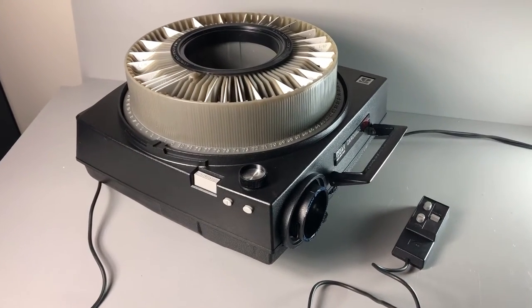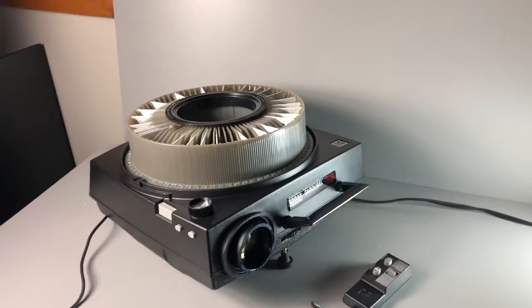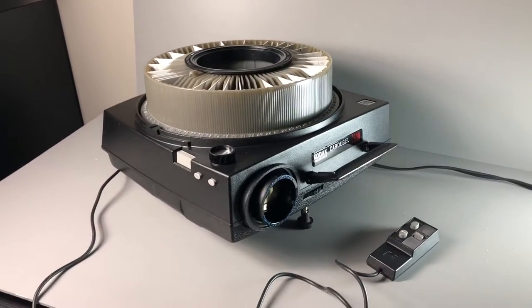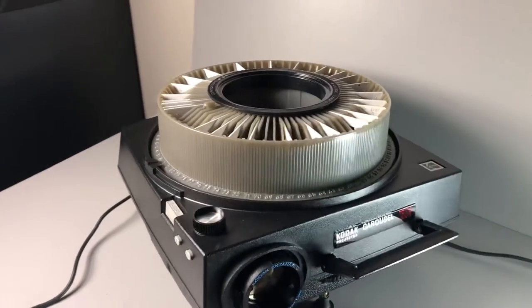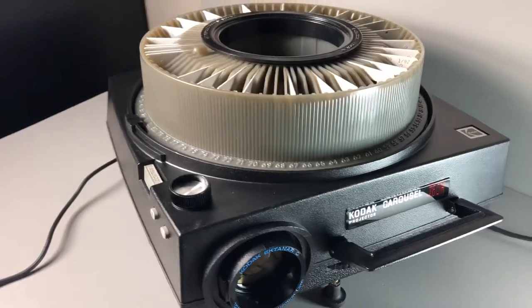Hey there. Thanks for following this link to check out this YouTube video of this Kodak slide projector I have for sale. This was our family projector. It's a Kodak Carousel 750H. Everything seems to work on it good.